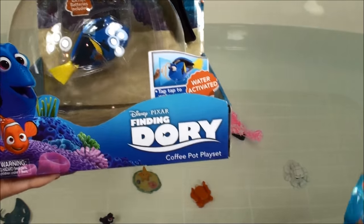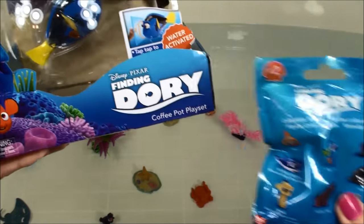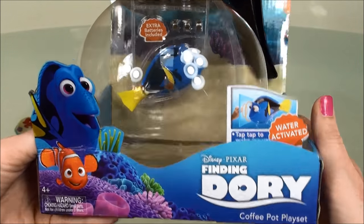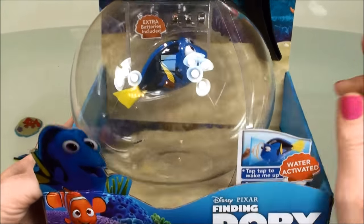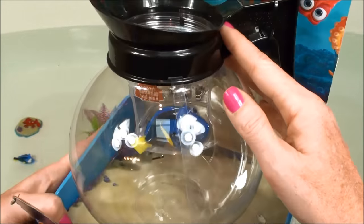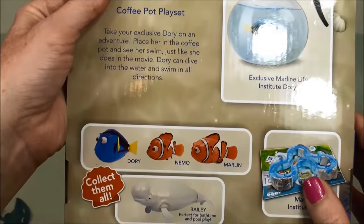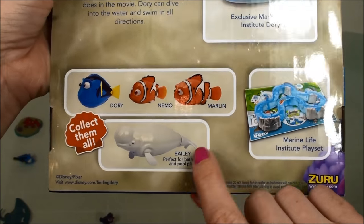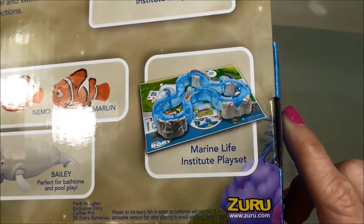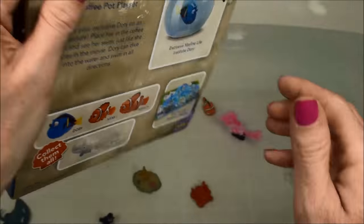And when we're done playing with Dory, I have these new Series 2 Finding Dory blind bags. Now this playset comes with a Robofish Dory who swims when you put her in water. Here's her escape coffee pot so you can take her wherever you go. On the back it shows Dory and her coffee pot, and the other characters you can collect including Mima, Marlin, and Bally. Over here is the Marine Life Institute playset, which is a set we already opened so check out that video.